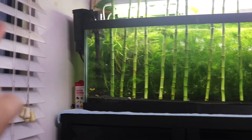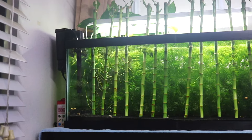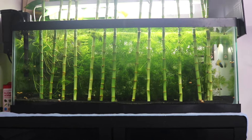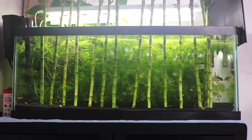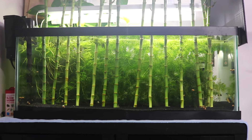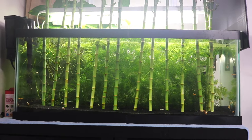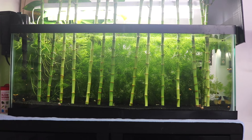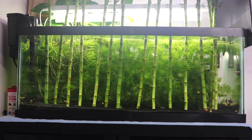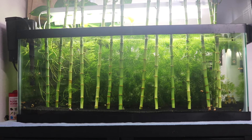I ran that filter 24/7 and barely did any water changes because there were plenty of plants to filter everything. But due to minimum water changes and infrequent filter maintenance, a lot of waste and food waste remained in this tank. I didn't realize it until I found so many worms and other parasite-looking creatures in here, which really shocked me.